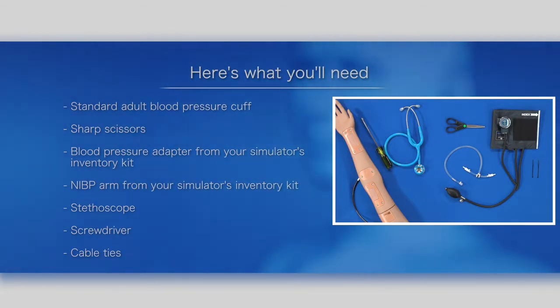Here's what you'll need: a standard adult blood pressure cuff, a pair of sharp scissors, the blood pressure adapter from your simulator's inventory kit, an IBP arm from your simulator's inventory kit if not already attached, a stethoscope, screwdriver, and cable ties.